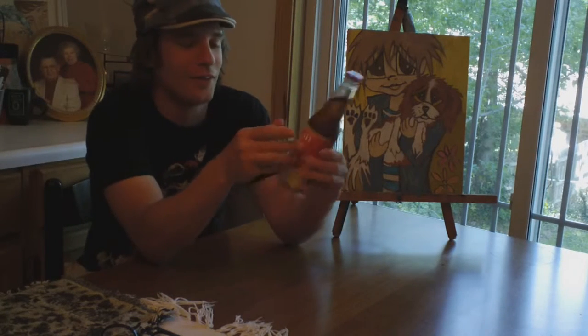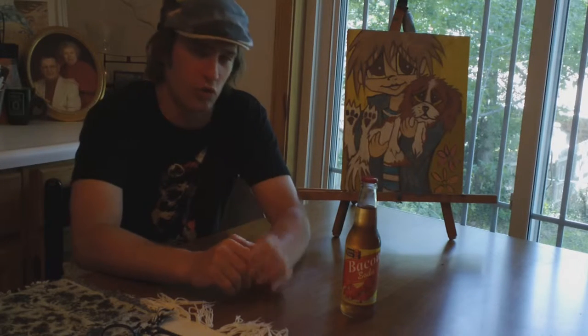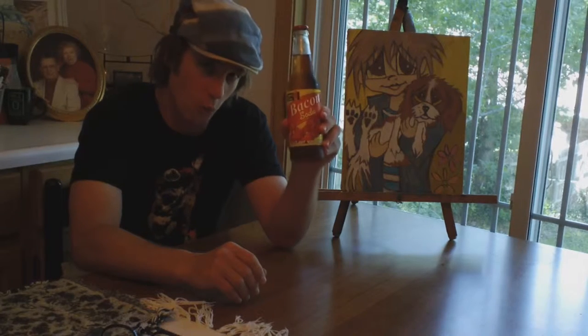Here we have a bacon soda. Now if you know what America calls a float, it's root beer with chocolate ice cream. In this case we will substitute bacon soda for root beer. We shall use bacon soda and chocolate gelato. It's going to be delicious.